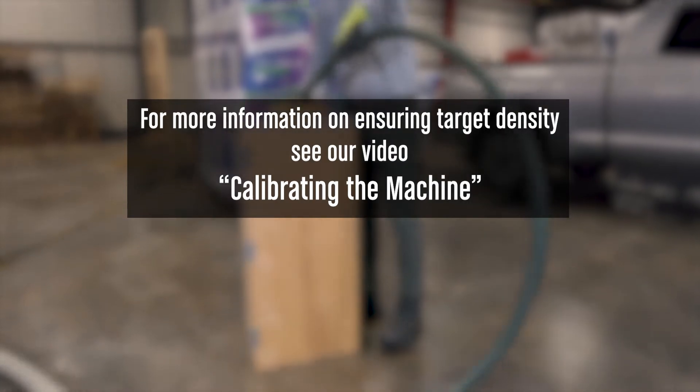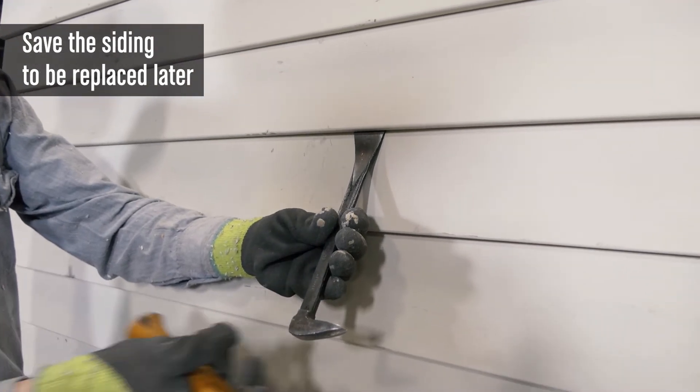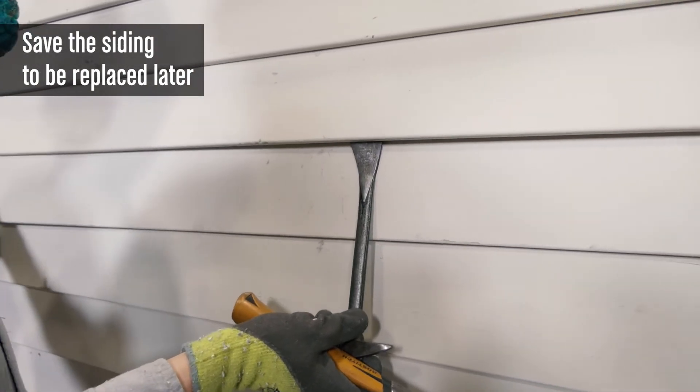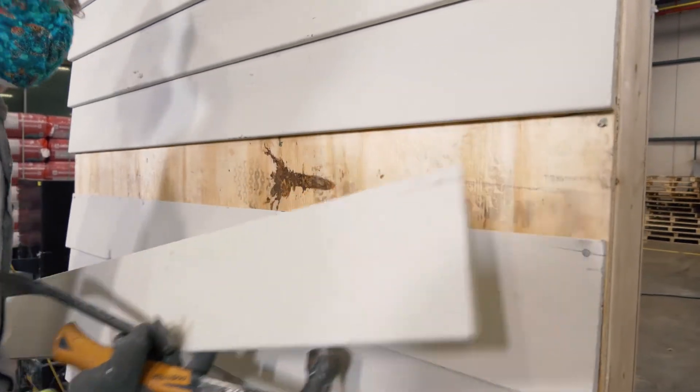Most siding can be carefully removed to access the sheathing below and then replaced after the installation is done. It's important to identify obstacles within the wall as well as the condition of interior surfaces.